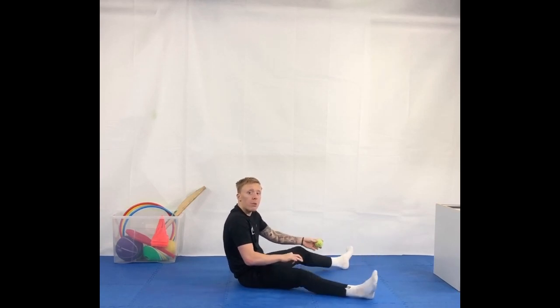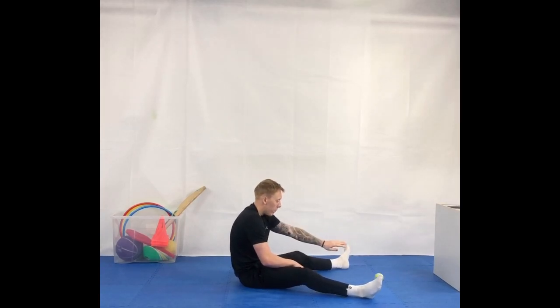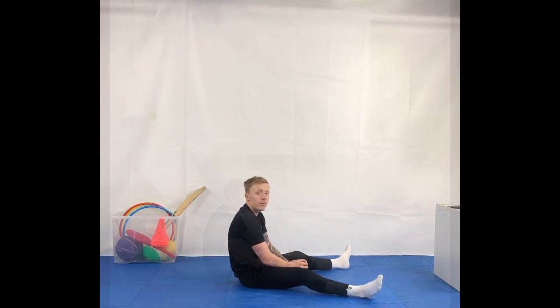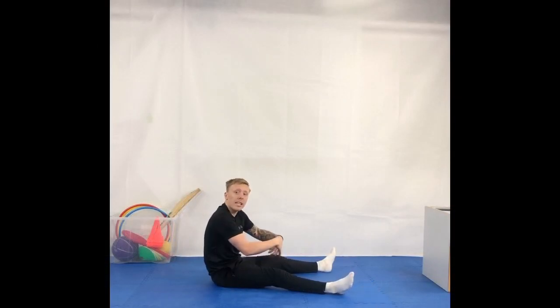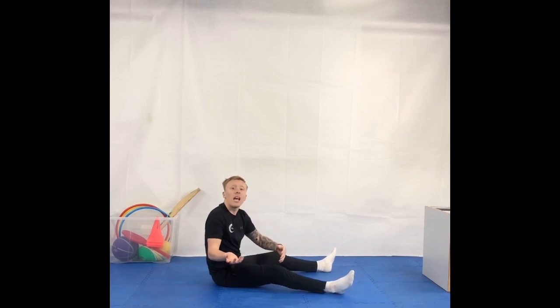Sit down facing the wall that you are going to be using. Open your legs to make a V shape. Place the equipment in between your legs. Roll the piece of equipment against the wall and try to bounce it back to you. If you roll the ball against the wall and it doesn't come back to you, don't worry — go and get it and have another go.